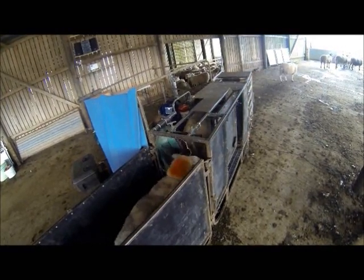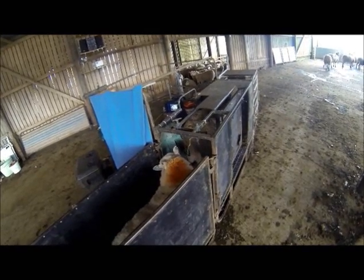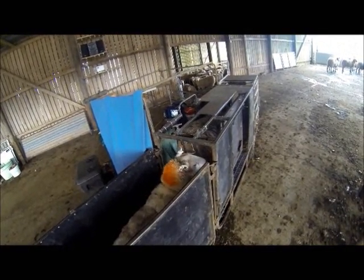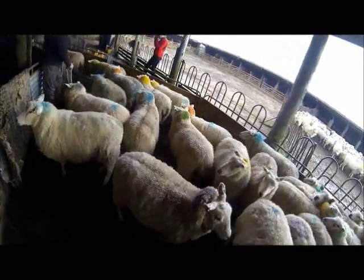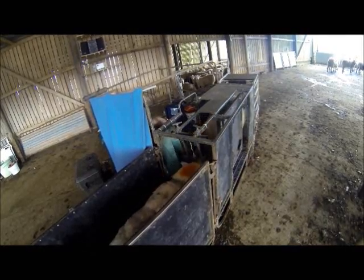Sheep being sheep, they follow each other up the race to be scanned. The scan man is very experienced and very quick at his job, so myself and the rest of the team have to keep the sheep coming. We all take turns at the jobs — one person filling the larger pens at the back of the shed, one filling the smaller end of the race, and one keeping them moving into the scanning crate.